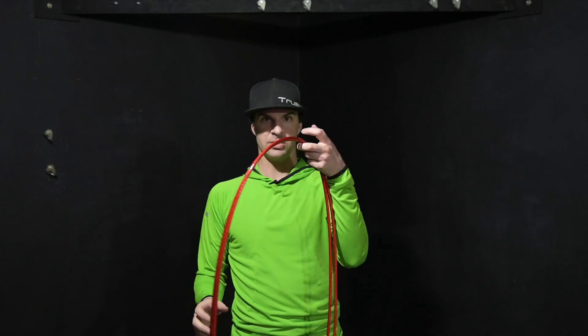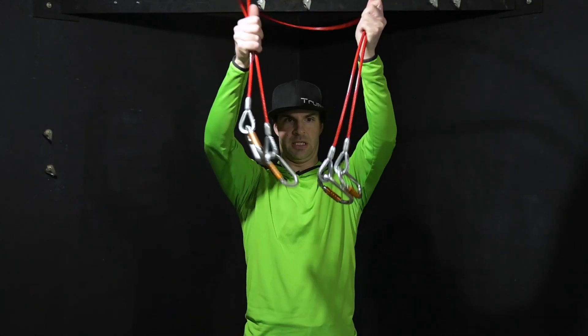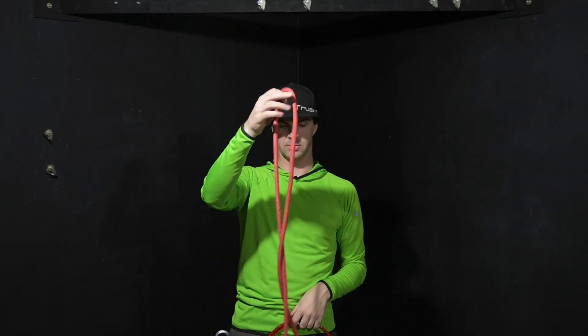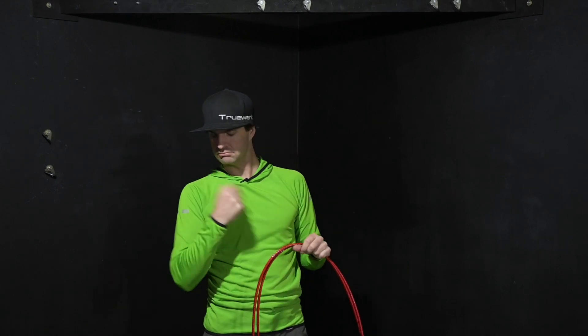The required equipment you will need: two steel slings, four locking carabiners, a tagline of some sort, and a rope long enough to go up and down twice.